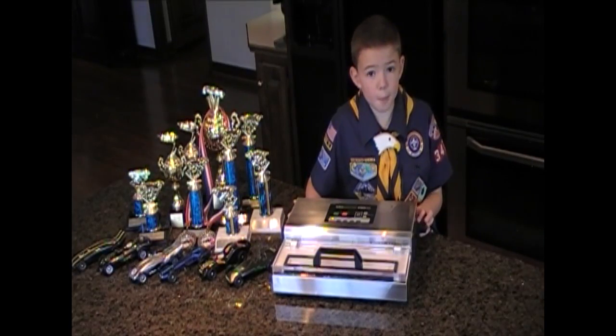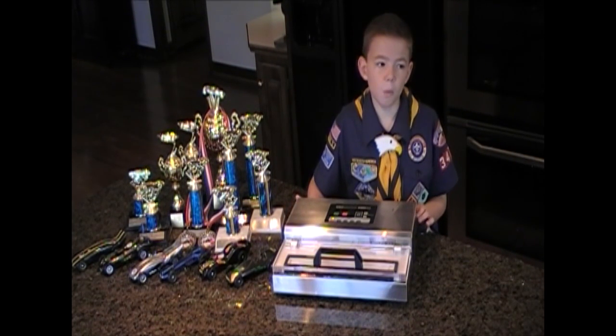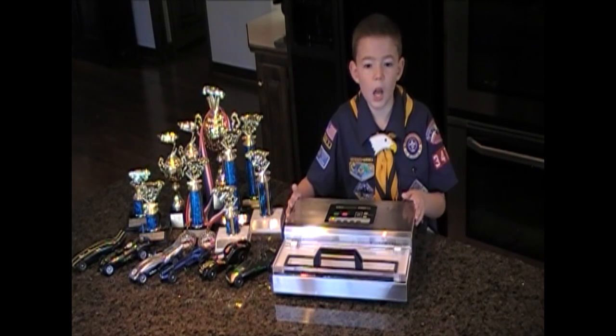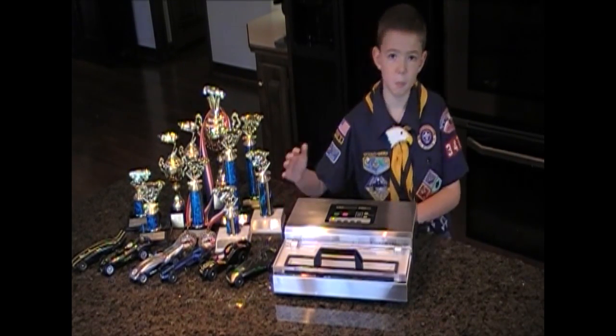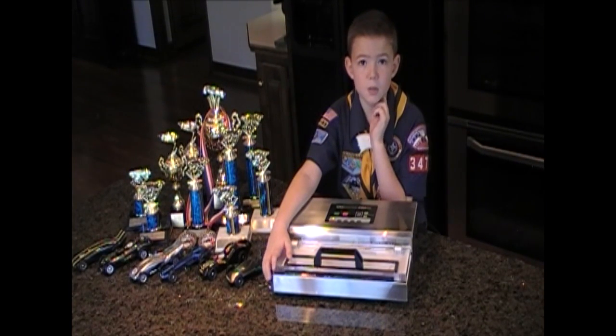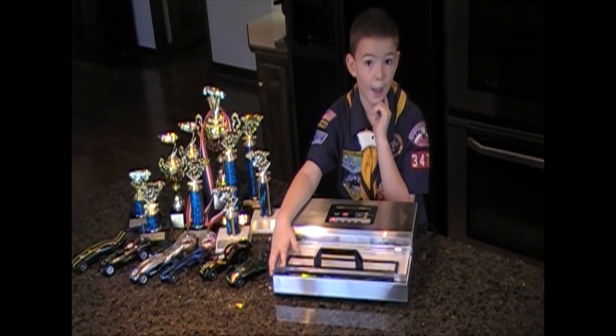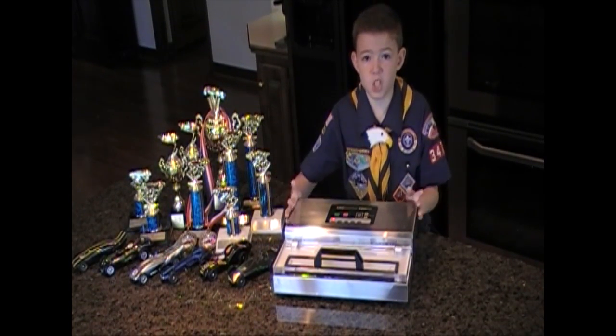If you don't have a chamber vacuum packaging machine, I'll teach you how to use this suction vacuum packaging machine. This one's a bit trickier because it sucks the air through the bag — you've got to stop it before the graphite gets into the machine.